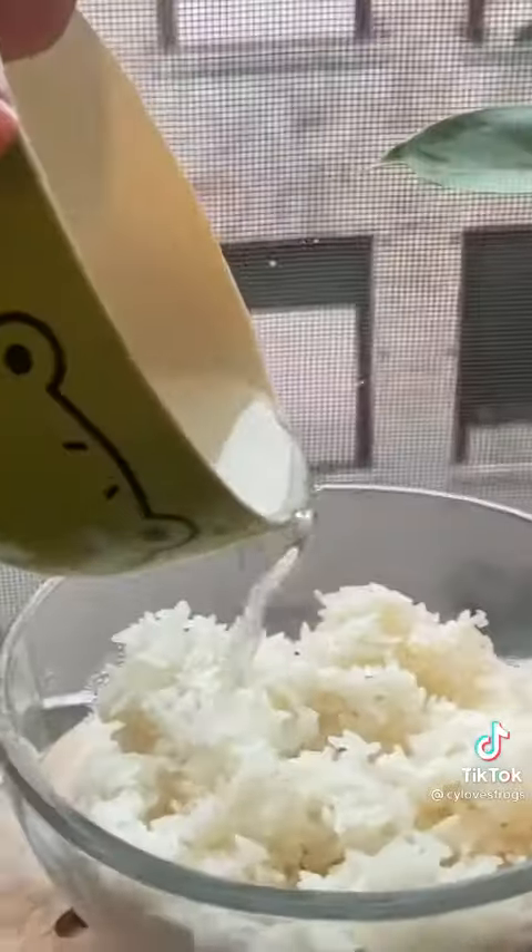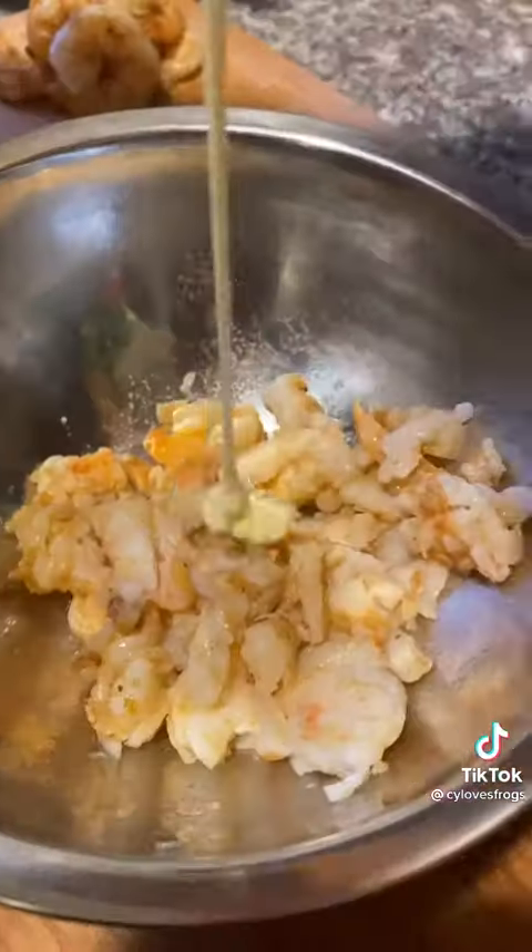Make sure that the sugar is fully dissolved before adding it to your rice. Taste test — that's really good. Add potato starch to your rice and let it sit as you chop up your shrimp.